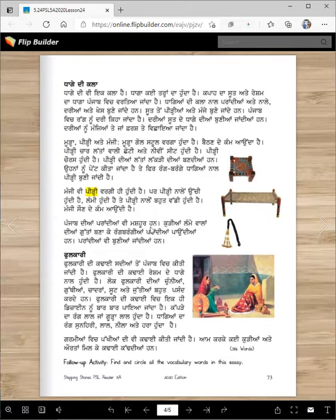Punjab diyan brandhiyan vi mashhoor han. Kudiyan lamme wala diyan gutta bana ke rang brangia brandhiyan paundiyan han. Brandhiyan vi buniyan jandi han — they are made of thread and then they put decorations at the end.